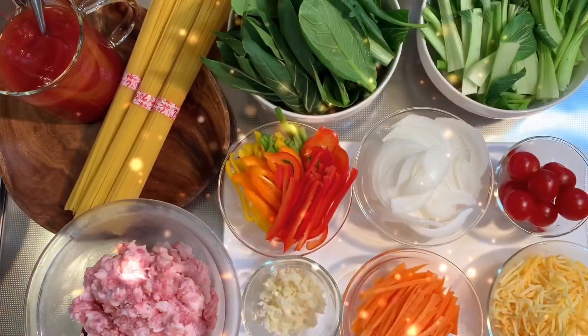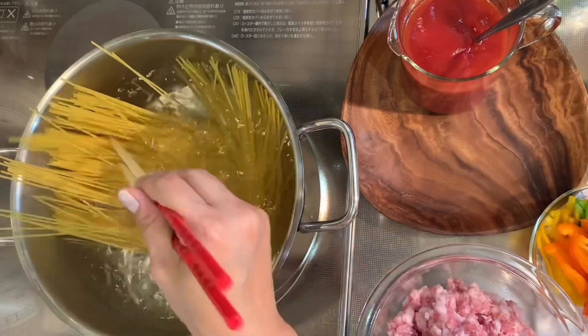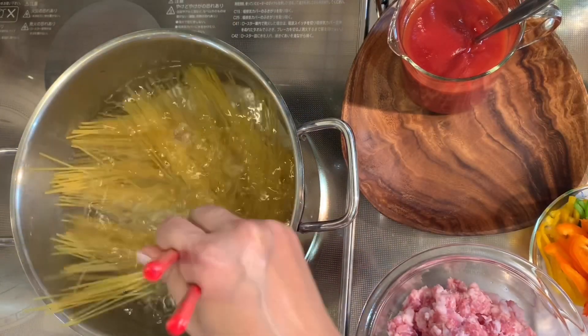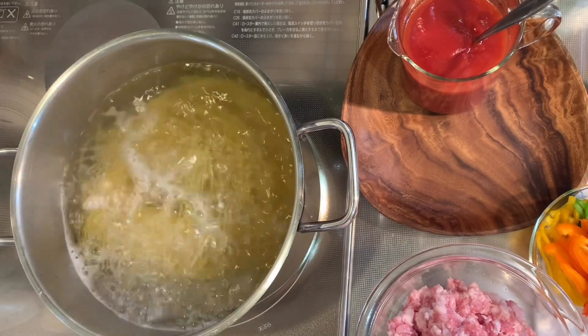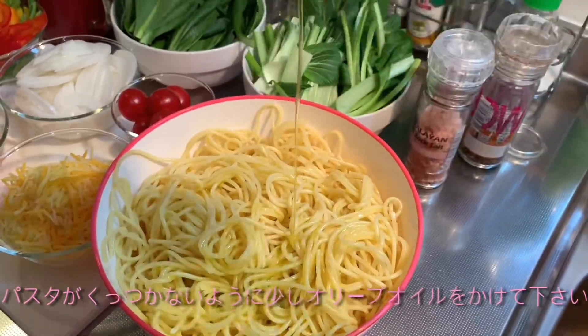Let's start cooking. Boil the pasta for about 7 to 8 minutes, then put some olive oil so the pasta doesn't stick together.